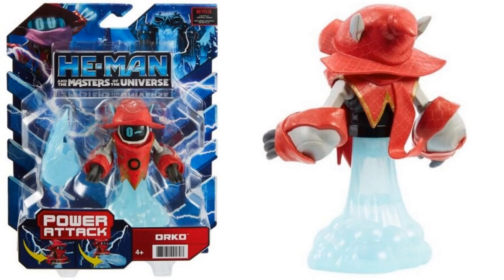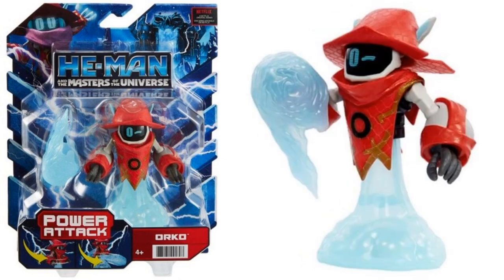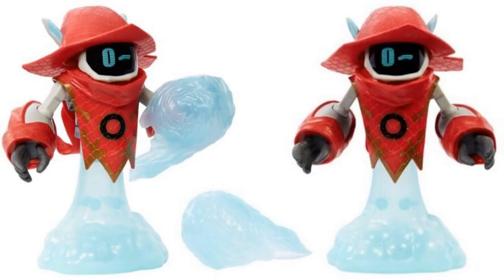Here we have Orco and they're spelling his name correctly here. He's got a flight stand and a blast effect that goes on his arm - almost like he's digital. And he's winking at you.